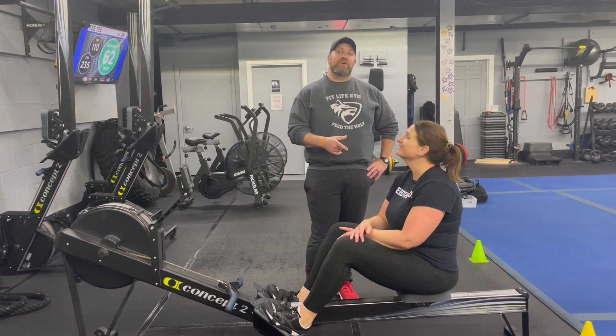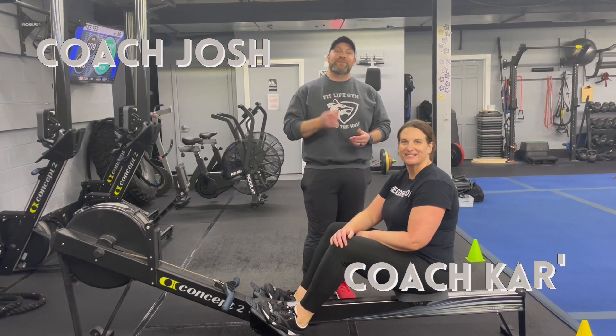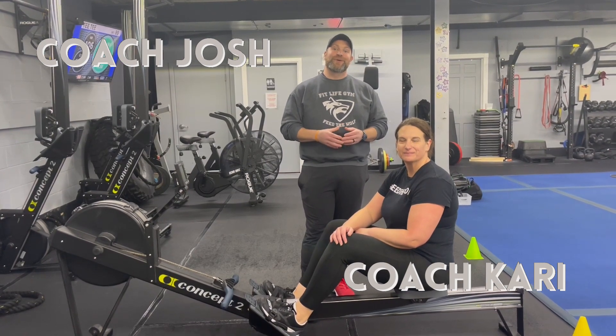Hey, what's up everybody, it's Josh here. I'm here with Coach Carey and Coach Tia and we're gonna go over this week's simple and sinister workout for you.